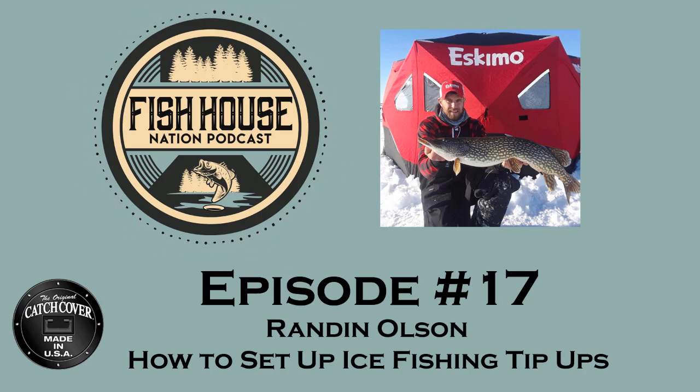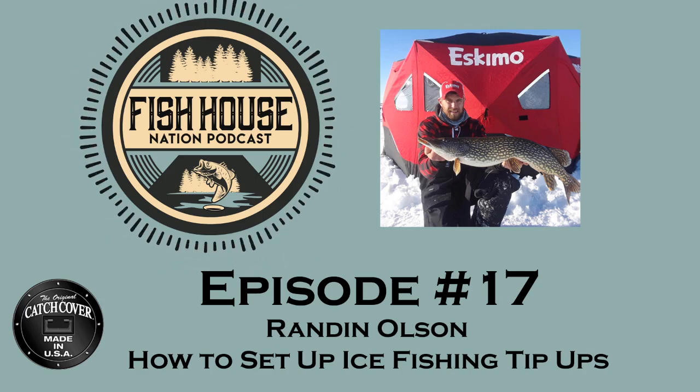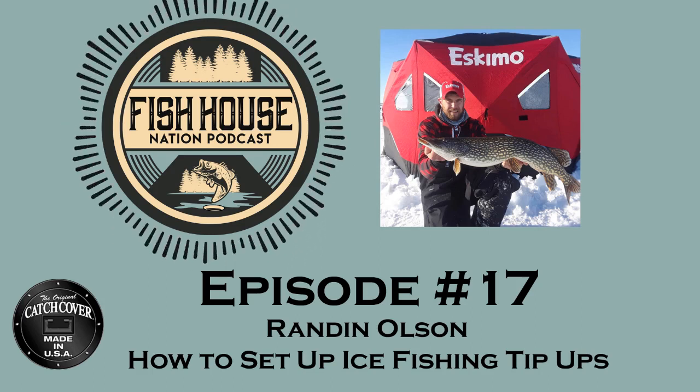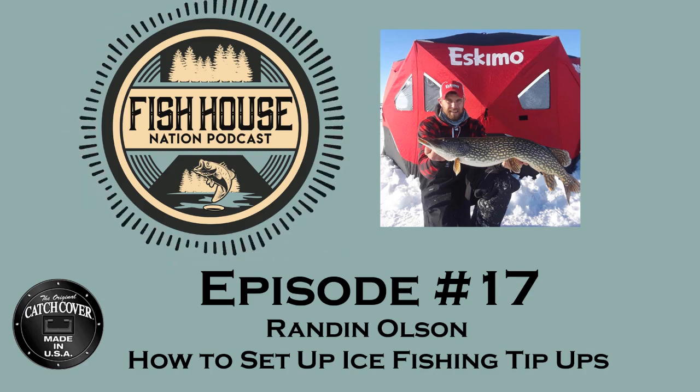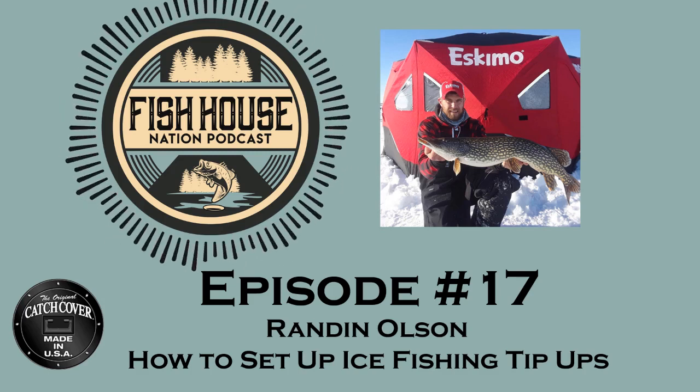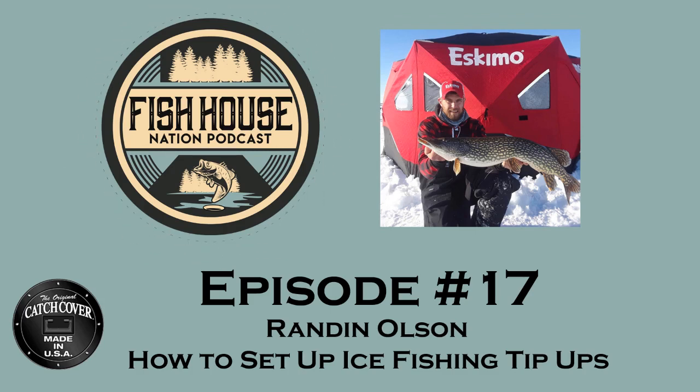Thanks for having me on. This is going to be fun. So Randon, we wanted to have you on today to talk about tip-ups. Why should you use tip-ups? Why is it important to know how to use them? Tip-ups are a great tool. The biggest reason I use tip-ups is to cover water. And more often than not these days, tip-ups are underutilized the way they really should be.